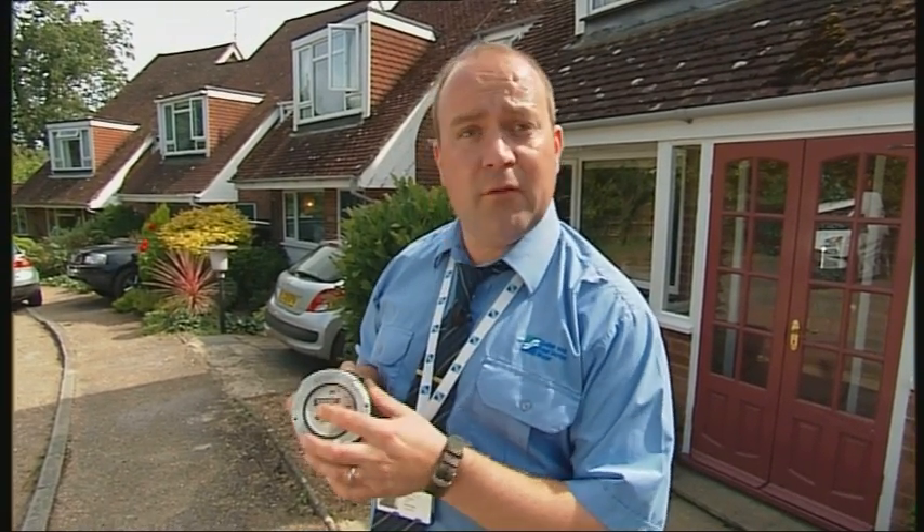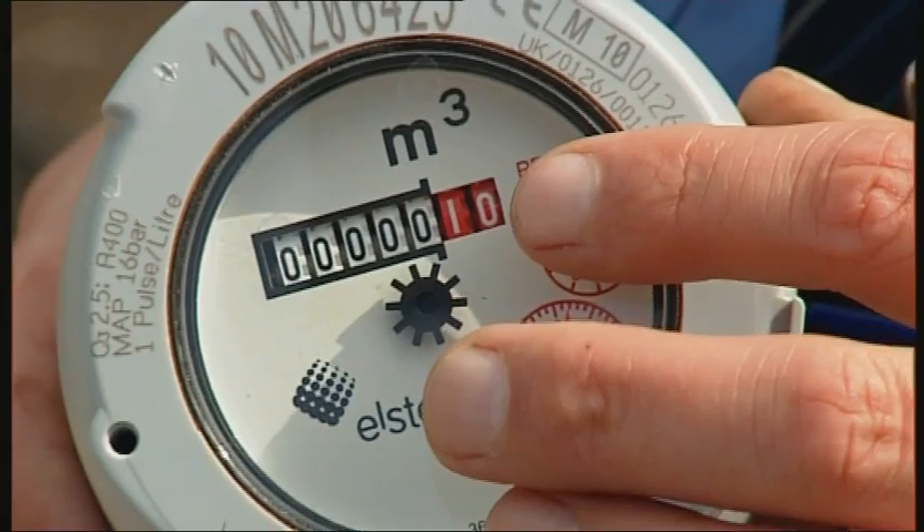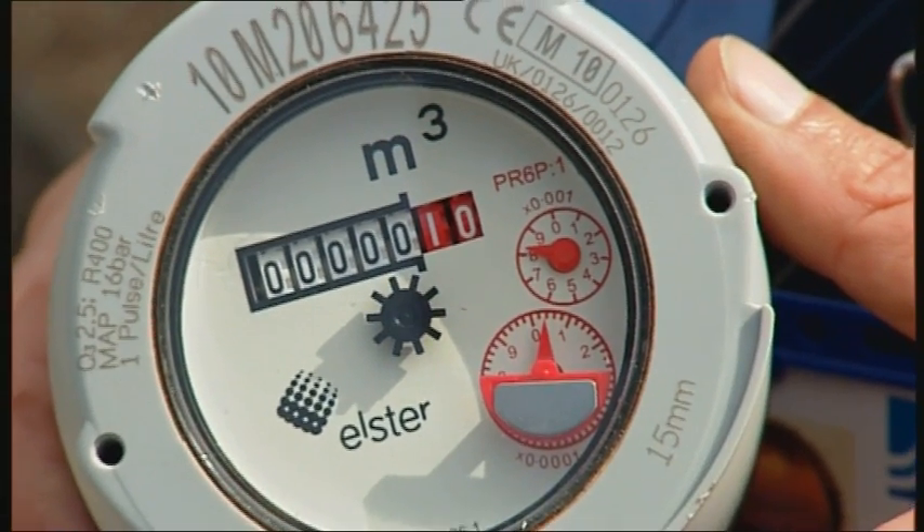To read your water meter, read it from left to right. These numbers indicate the amount of water you've used in cubic meters. Now don't worry about the red numbers — they're just for us.